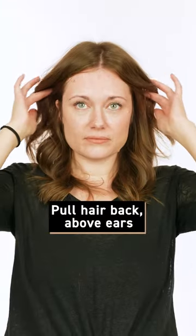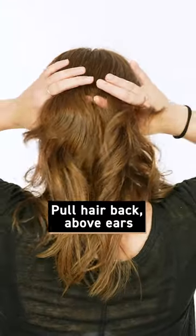Half Up Claw Bubble. Pull half of your hair back, just above the ears, to the back of your head.